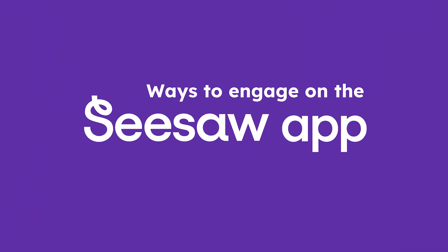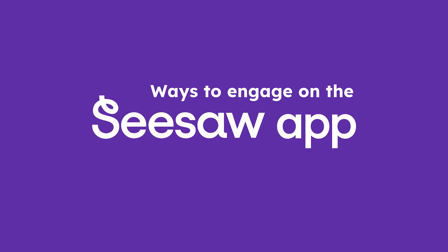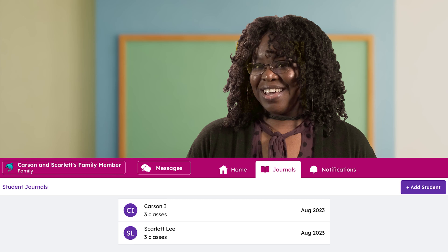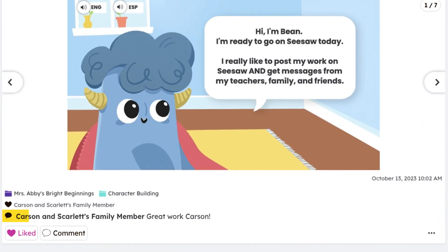There are a lot of cool ways to engage on the Seesaw app. Of course you can see your child's amazing learning — see all recent posts in Home, or click Journal to see posts by child and class. If the teacher allows, you might be able to like or comment on posts. You know kids love that! Anyone who sees your child's journal can see your comments too.